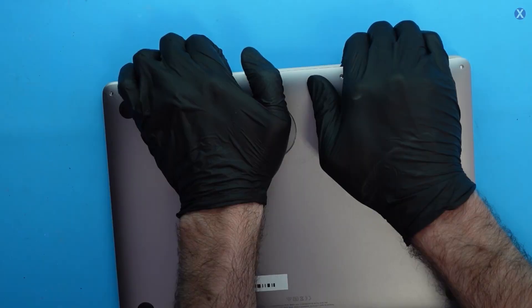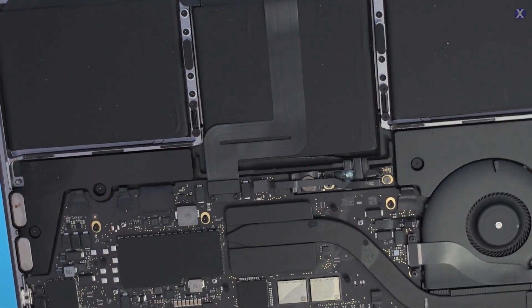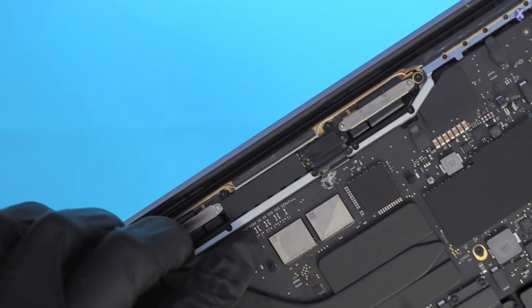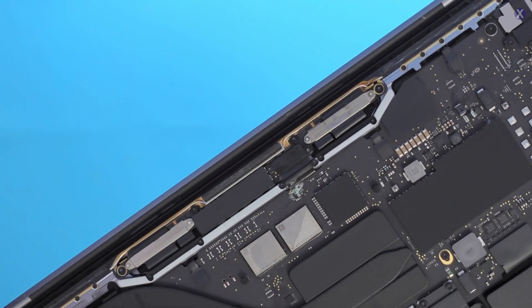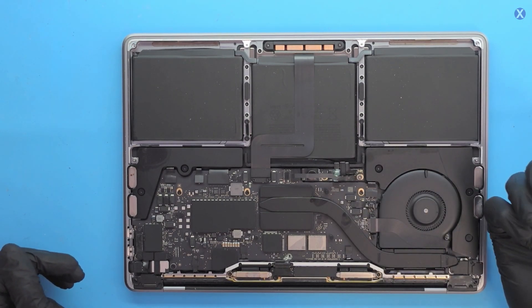Please subscribe if you guys are interested in stuff like this, because we do MacBooks. We have some liquid — you can kind of see a little bit of staining here along the heat sink. You can see the shine of it when I move it. There's a little bit of corrosion close to where the LCD connection is. Corrosion is usually pretty obvious because it gets a greenish-white color.